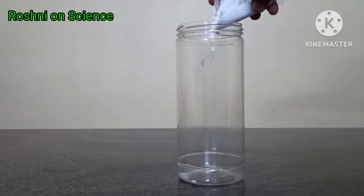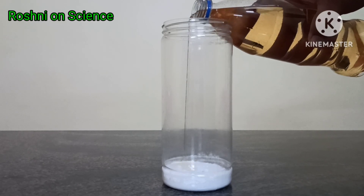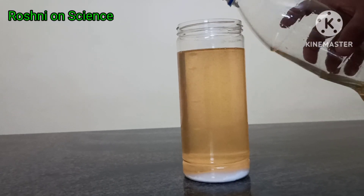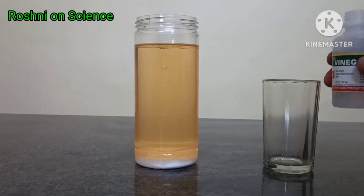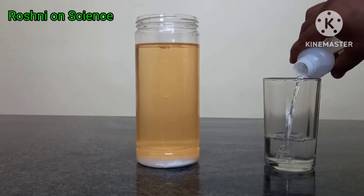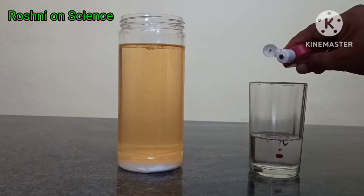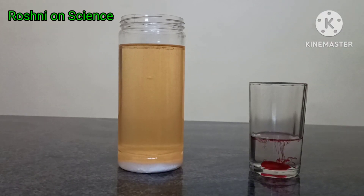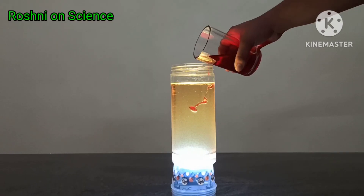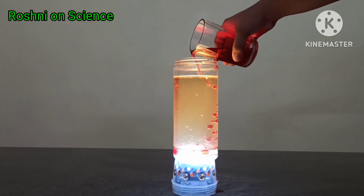First, take about 50 grams of baking soda in a jar. Add about half litre to one litre of cooking oil. Take 100 ml of vinegar and add a few drops of food color. Now, slowly add this colored vinegar to the jar.